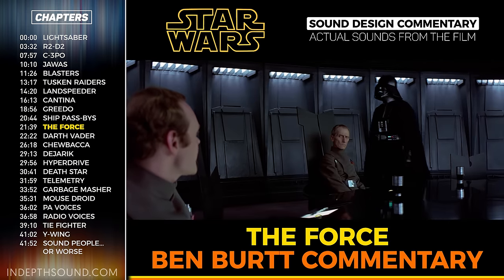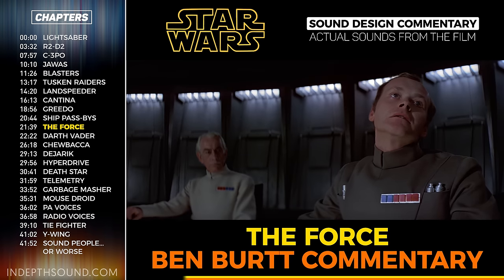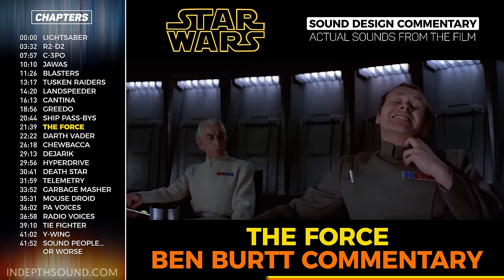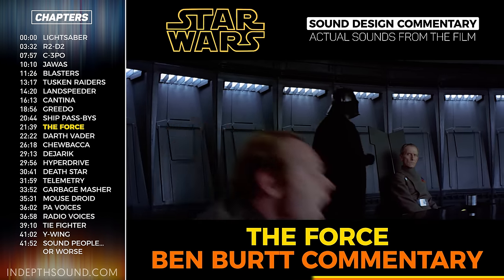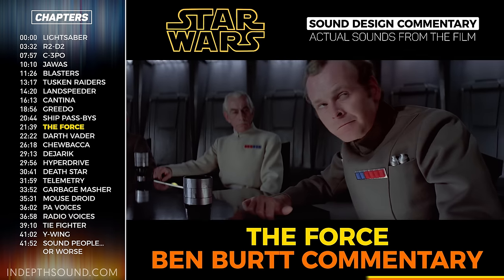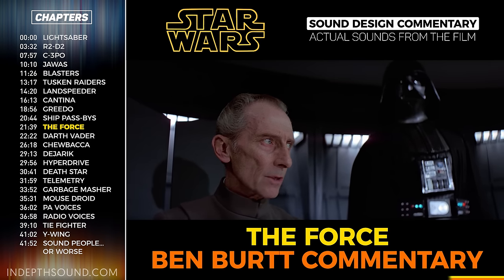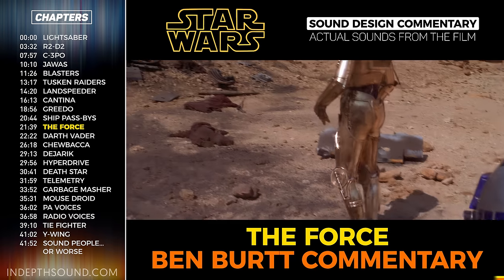There are a few different effects associated with Vader using the Force. We always put in a deep, low-frequency earthquake rumble which could be amped up as Vader tightened the Force on someone. The deep rumbles came from a number of different sources: some was thunder slowed way down with high frequencies rolled off, some was the slowed-down sound of a missile launch, and some came from the Fox library—earthquake material made for a production of Journey to the Center of the Earth.